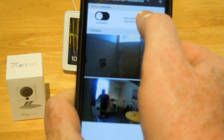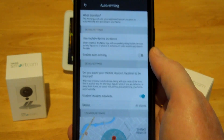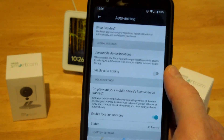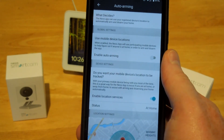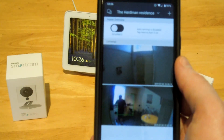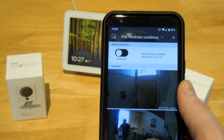You can set it to auto arm when you go out of a certain radius. The problem for me is the radius is too big. I actually spoke to the people and they said it's a problem on Google's end — the radius is the minimum the API can support. But you can also set it to arm manually. What I've done is set it to arm manually normally, and then if I go out on my bike for a ride, since it'll take me longer to get out of the radius, I set it to auto arm so I don't have to arm it before I set off.